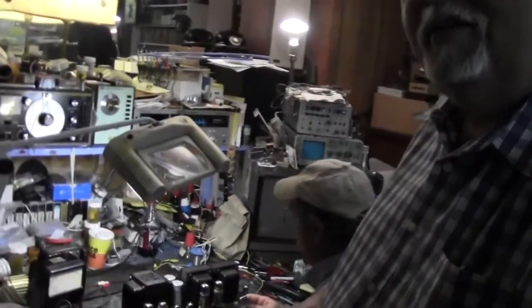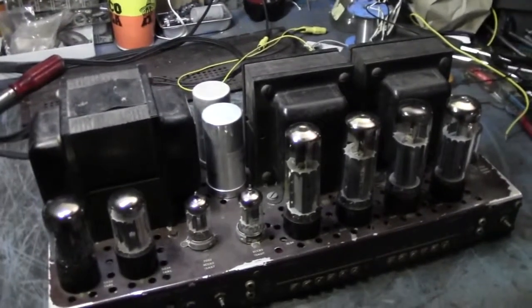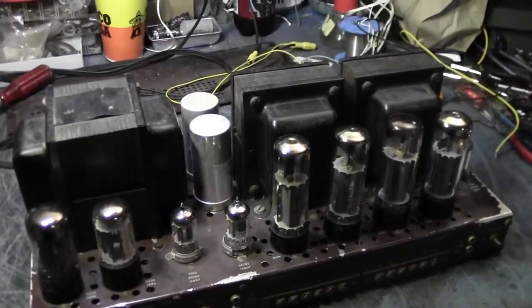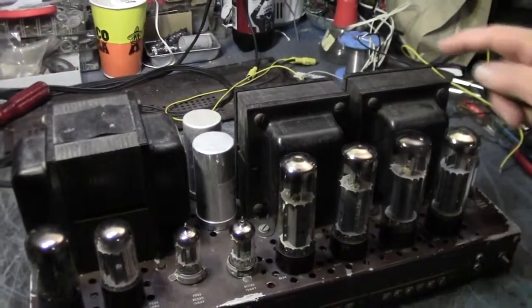We're here for another tech talk with Paul and Al. He's working on a Fisher antique tube-type amplifier — vintage, classic tube audio. Look at those tubes. This is from Fisher's golden era in the 60s, a tube-type power amp, nearly 100 watts a channel, beautifully constructed, hand-wired. Look at the metal, look at the size of the transformers.